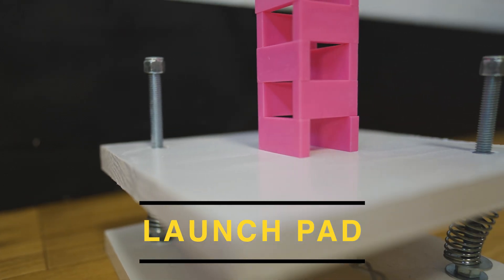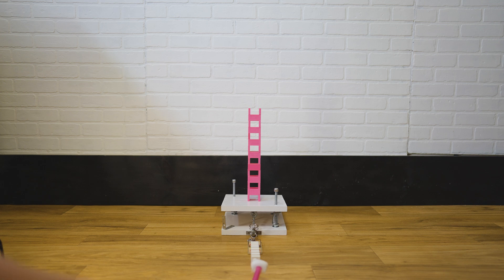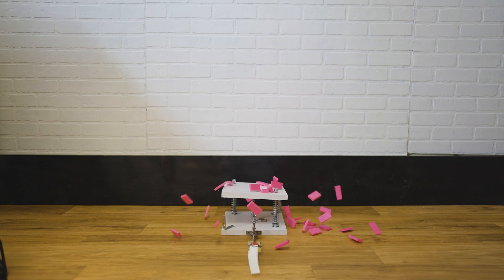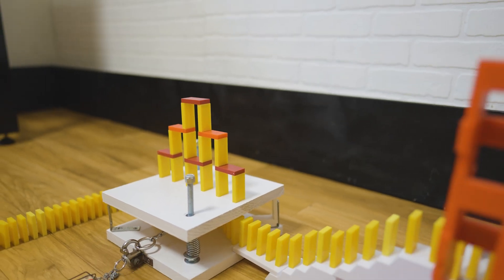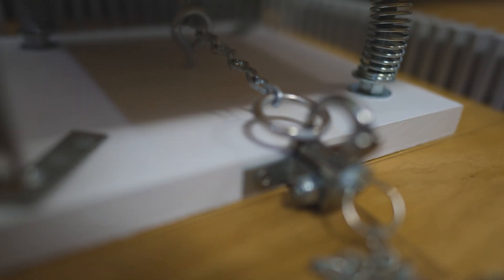The launch pad is a platform that springs up to send dominoes flying into the air, and is triggered by a mouse trap. It's a great way to topple a domino structure if you don't want a small-to-large set to overwhelm the design, or if you just want an explosive effect.